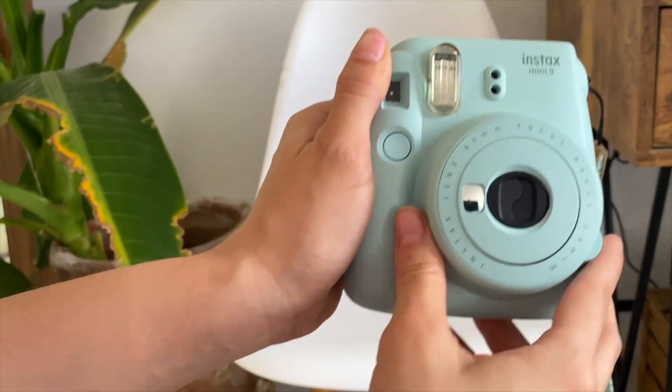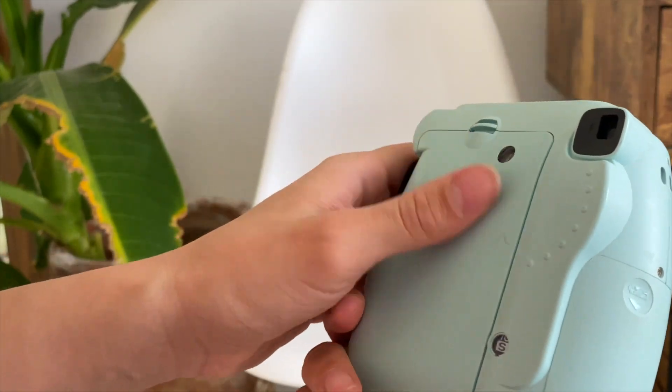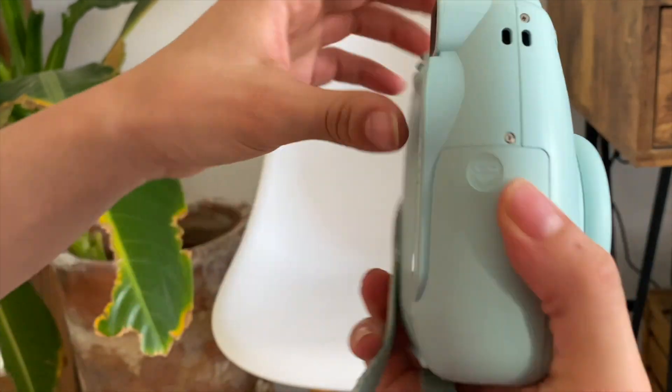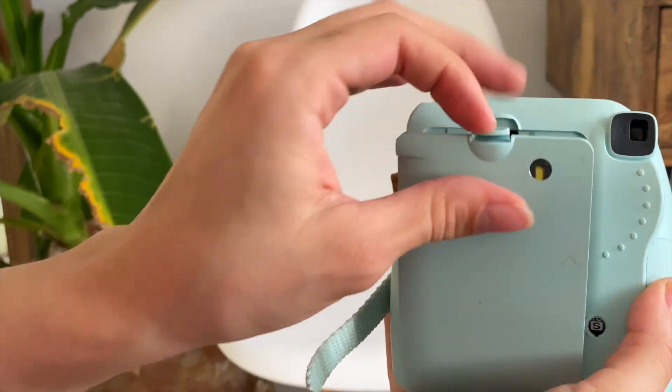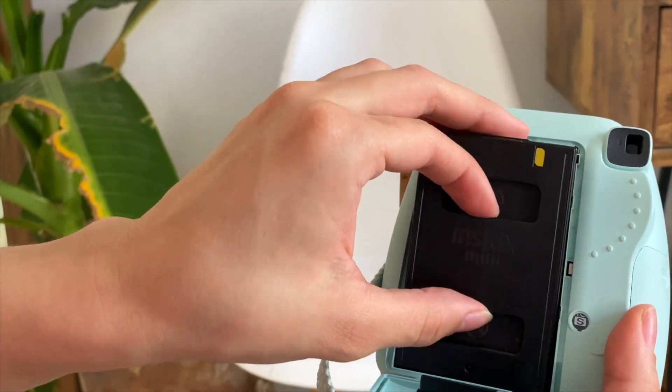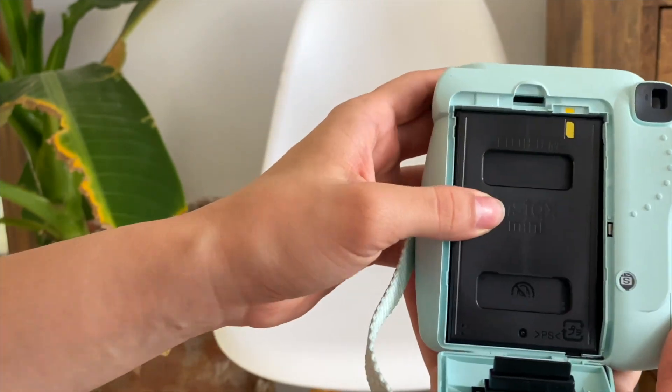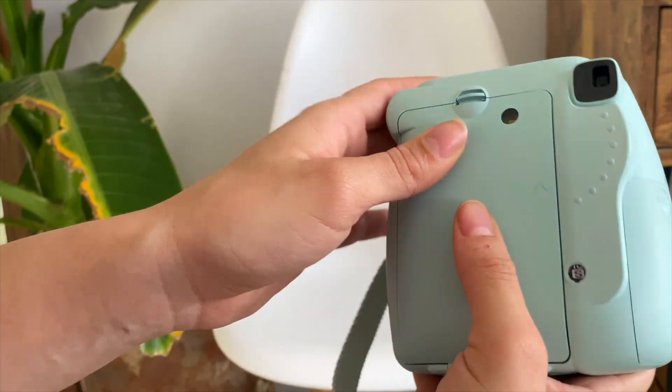My Instax is this color because I found that it matches more with my outfits, but you can find it in different colors. Here you open it and you can put the film right here — as you can see, it has one slot — and you just let the film go in here and then close it down.